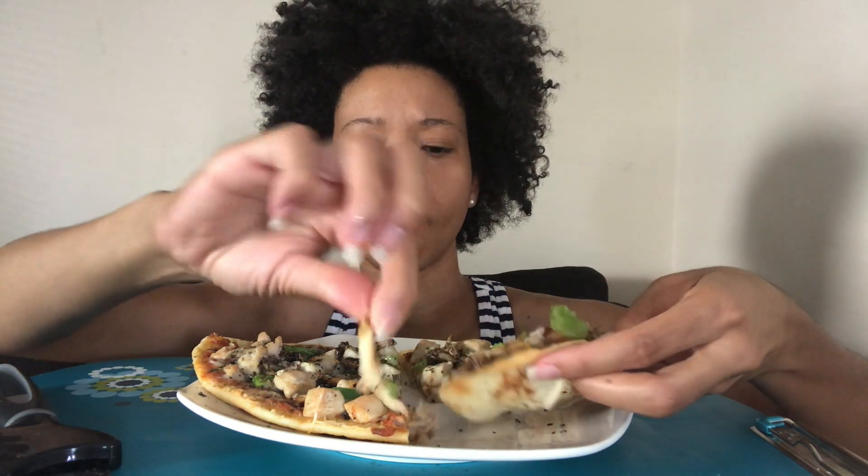It's naan bread — the big ones, not the little small ones. You can make a taco out of the bigger ones. Then it's a small can of tomato sauce, which I put a bunch of Italian seasoning and a bunch of garlic powder in, until I like the taste of it. I said tomato sauce, right? Okay, so I took that and spread it on the bread.